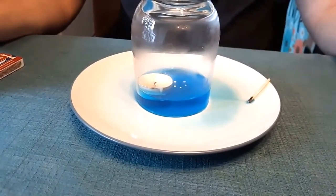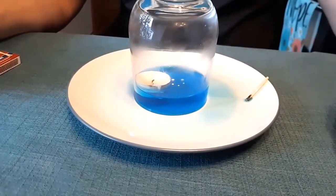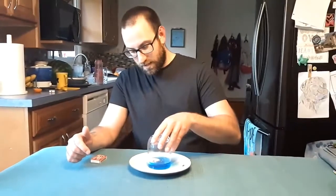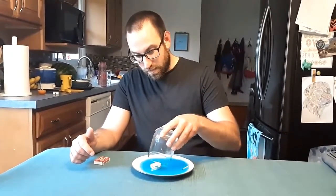And our candle is now out. And if you look on the edge, it's still sucking up some of the water that was on my plate. Now if I pick up my glass, of course the water is all going to spill back out.